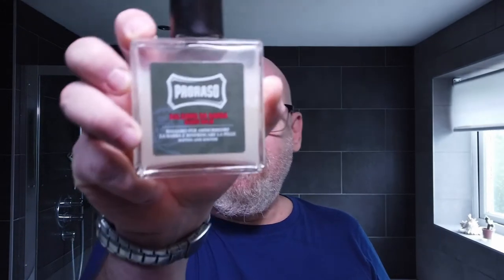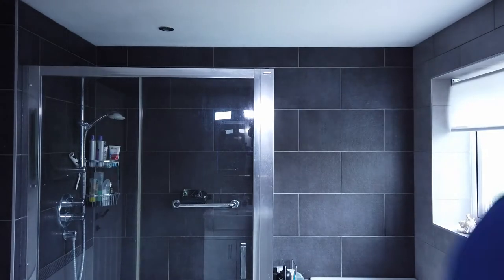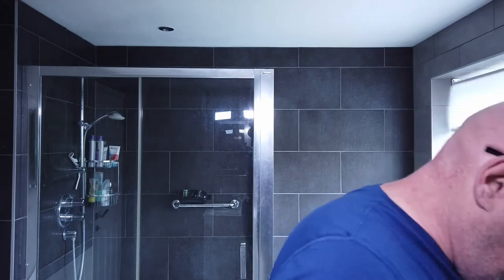I also use Beard Balm from Proraso, which is rather good. And beard oil from Bulldog, which is also quite good. So those are the only real beard products I have. Once I've done my face shave I'll probably show you how I use that beard straightener, and hopefully if you're growing your goatee and having the same problems, it'll be of help.